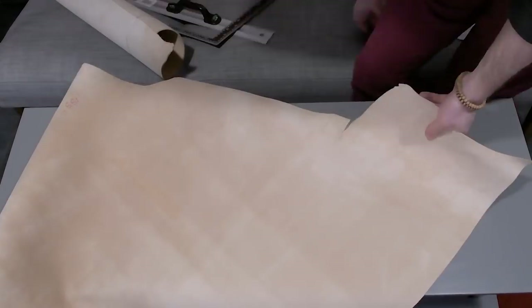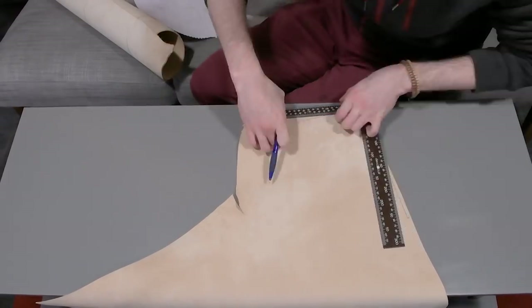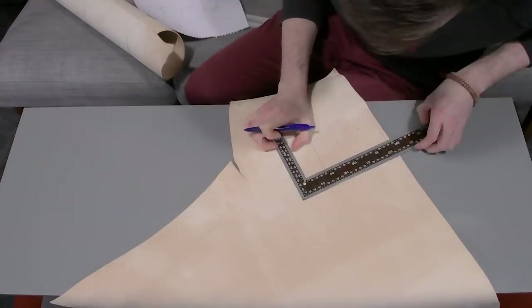Hi guys, my name is James and today we are going to be making something very different. I've been making lots of bags on my channel and now we are going to be making a clutch bag, or a purse.